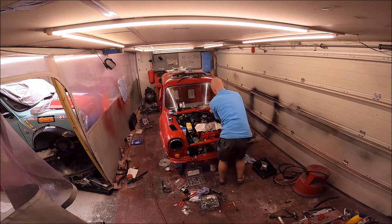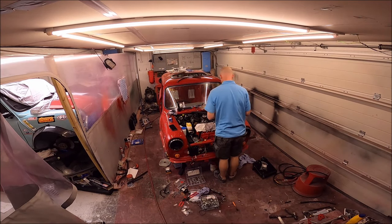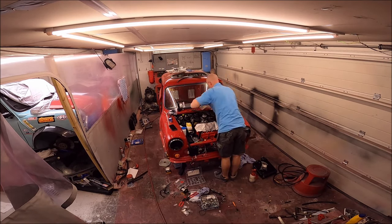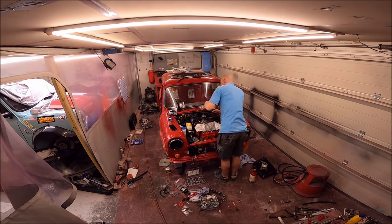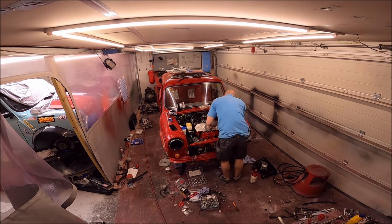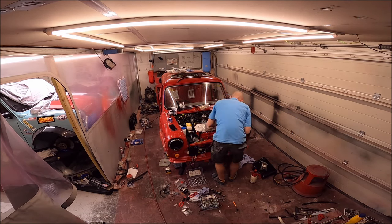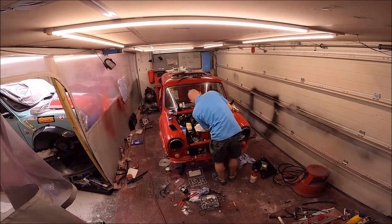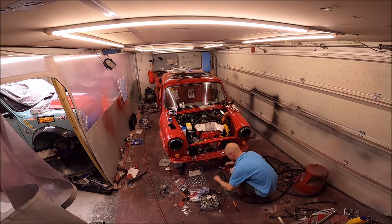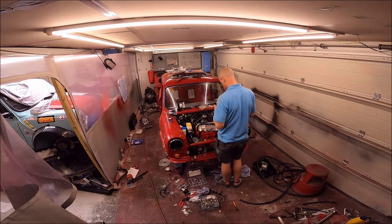Hey mini enthusiasts, welcome back to part 32 of the Project ERA build. This is a continuation from the last episode where Mark is fitting hoses and cables under the bonnet. There's no mini-me in the corner because this is quite an exciting episode with a lot of detail. Mark does a great job describing the work he's been up to, so sit back and enjoy this week's update.